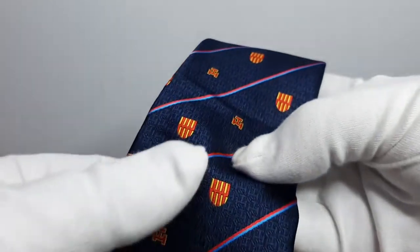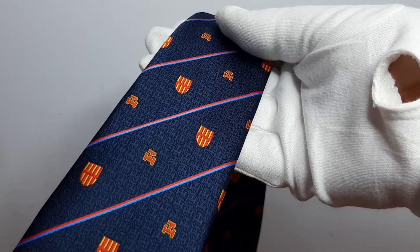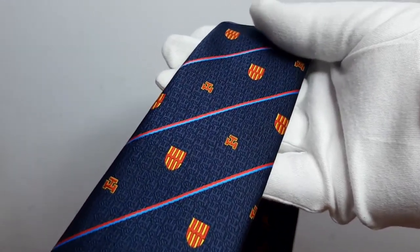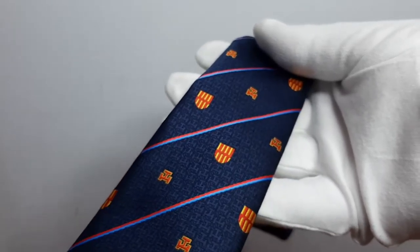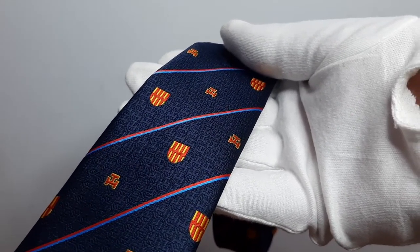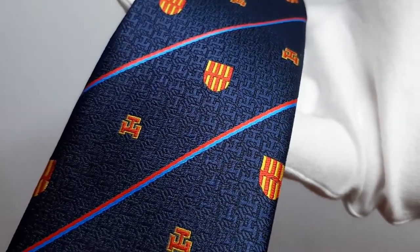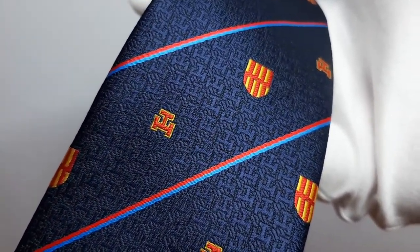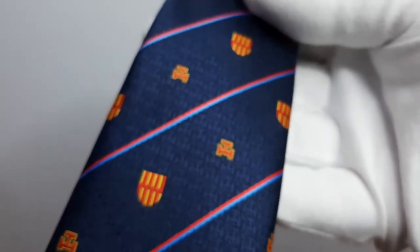Ties can be made to any length. A standard size tie is 145 centimeters long — that's a normal adult tie. You can have ties as straight ties, bow ties, and clip-on ties in the same order. Bespoke weaves are included free of charge.